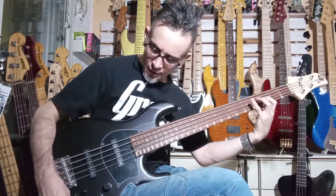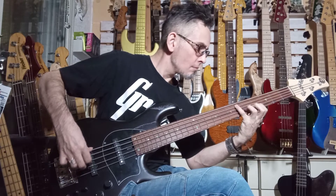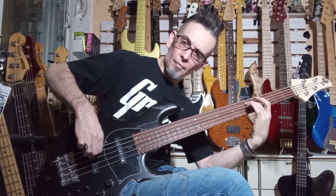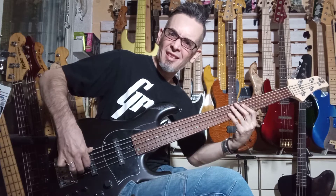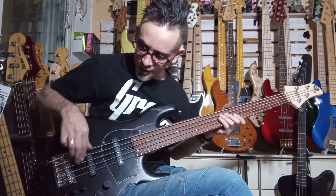So let's just take a listen in active mode. Very nice. And the B string — great, fantastic stuff. So that's active mode.